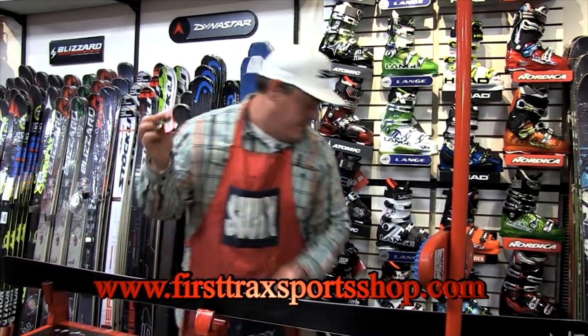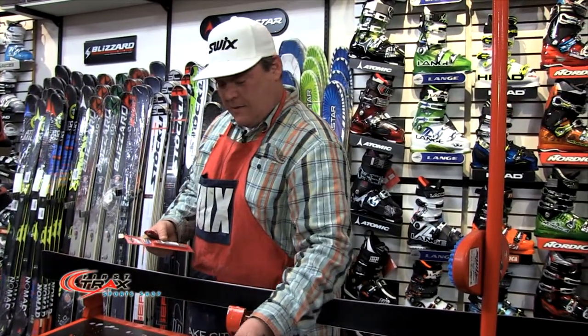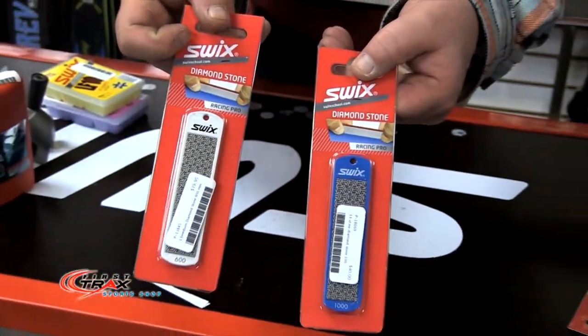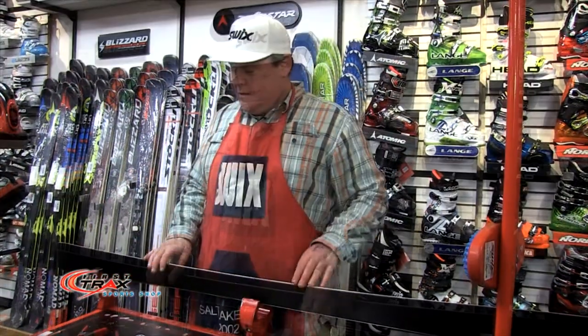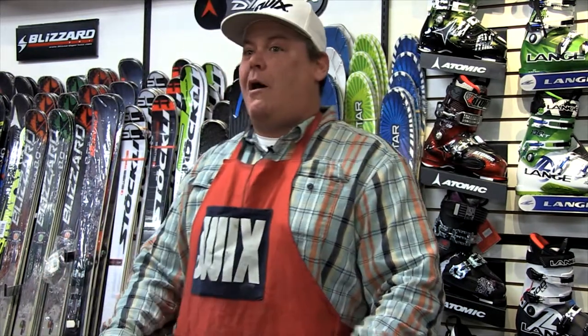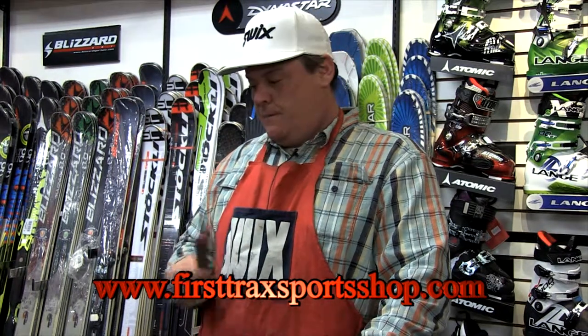We have a whole variety of diamond stones, and you can see the packaging here. This shop at First Tracks carries a pretty extensive line of all our tuning tools. They all have different grits — 100, 200, 400, 600, 800, and so on. I recommend the 200 because that's what you use when you hit something — to knock down all the stuff in the way. The 400 helps polish after the 200, and then you work your way up to an 800, which provides a really smooth finish.